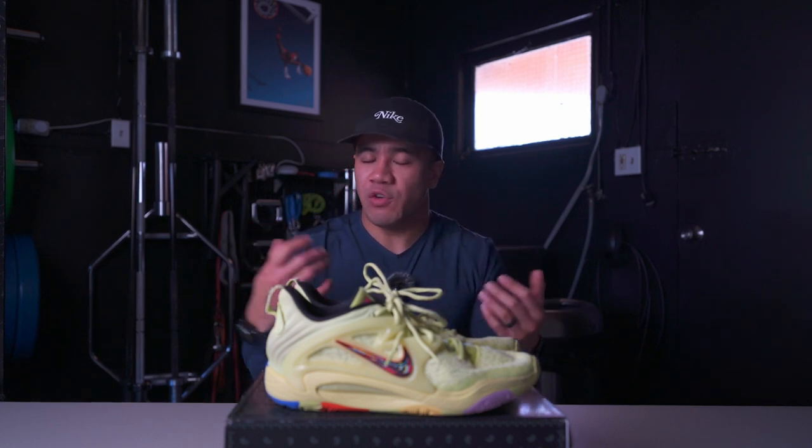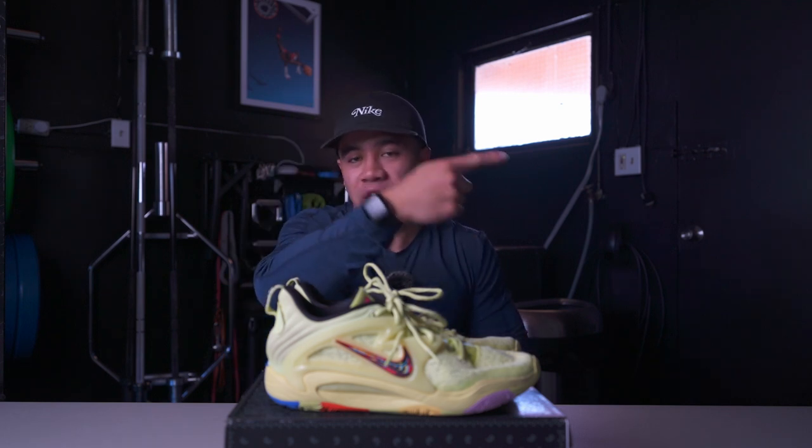That's gonna do it — hopefully that was helpful. If you have any questions, feel free to leave them in the comment section below. If you like these performance reviews, make sure you subscribe so you don't miss any future uploads. You can also check out my performance review of the LeBron 20s and my review of my favorite insoles. Thanks for watching and I'll see you in the next one.